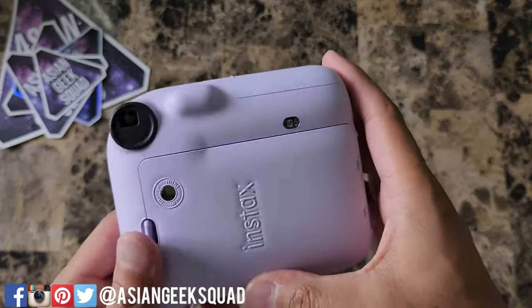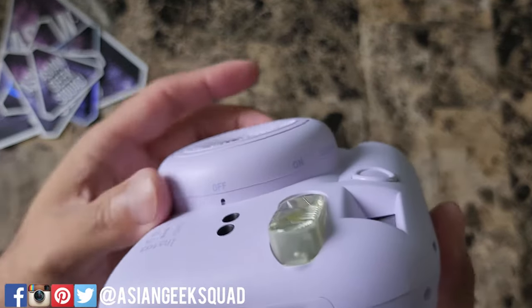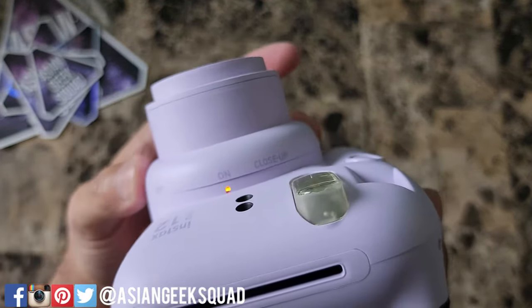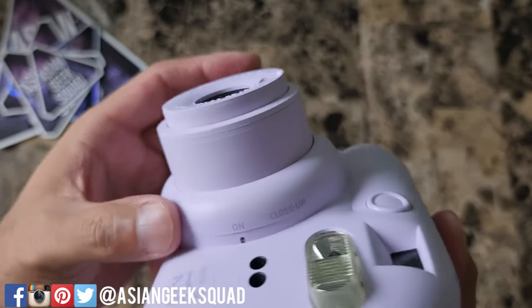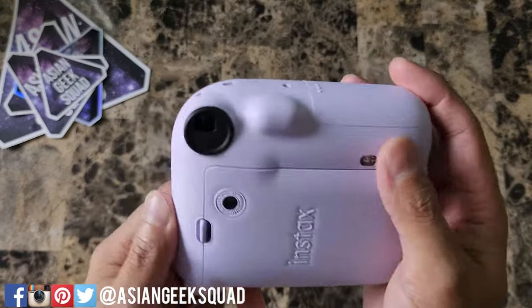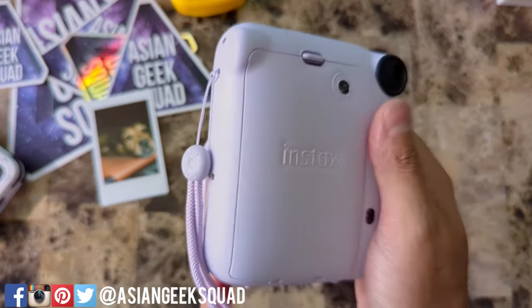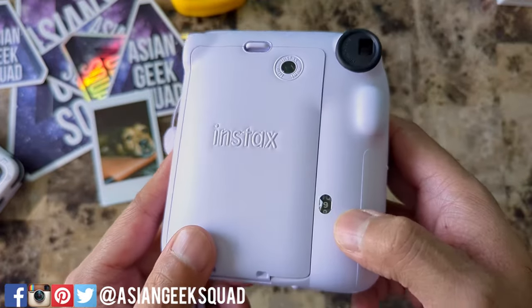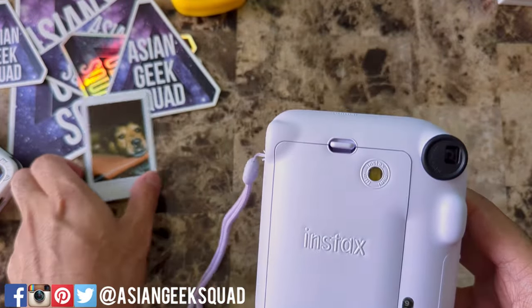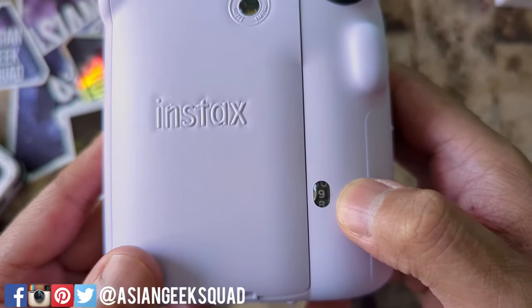All the on buttons and everything are located here along the ring. Turn it on. You can also rotate it for a close-up picture, and now you are ready to take pictures. After putting in the film, go ahead and take a picture — the first one will be a blank, and after that you're free to take pictures. I've already taken my first photo, and here is the counter showing that I have nine left.